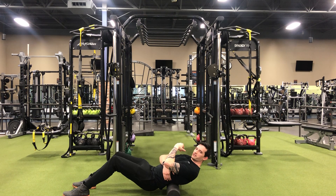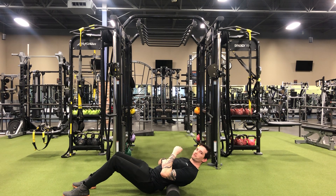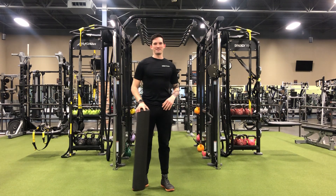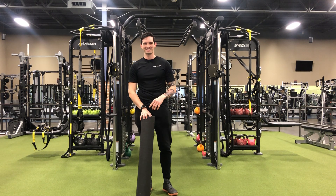After your workout, if you find a tender spot — say right here — you want to hold that spot for about 45 seconds, and you'll feel that muscle release. This has been your foam rolling tip of the day. I'll catch you guys next time.